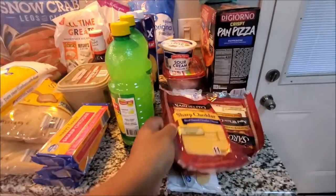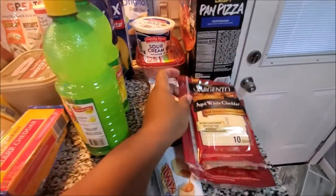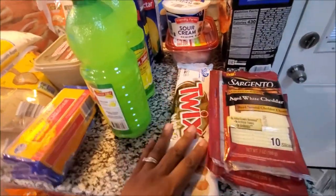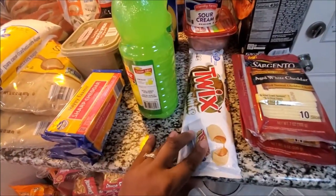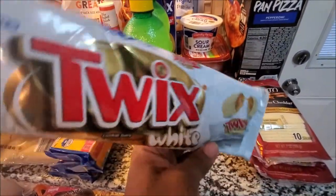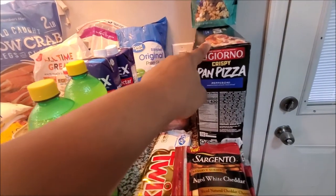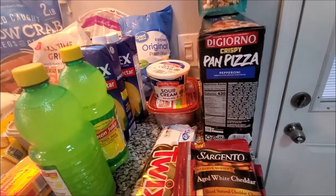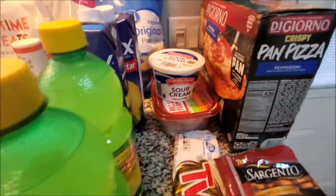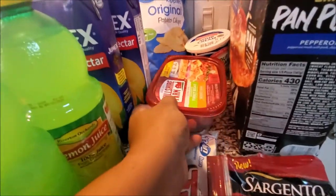We have some Sargento sharp cheddar and aged white - yes, they had it! We've been looking for this and couldn't find it. We have white chocolate Kit Kats, my favorites. We found crispy pan pizza from Sam's - never had that one before. We have sour cream from Aldi's.